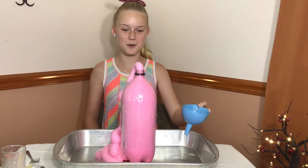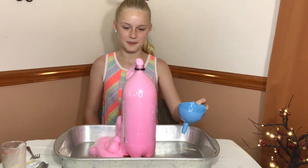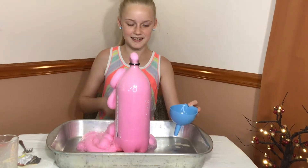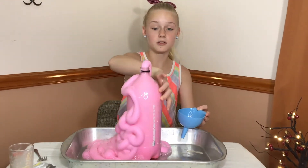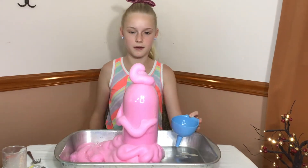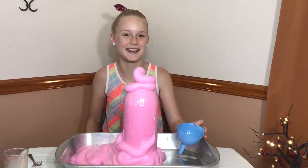It looks so cool. I love the color. And it smells pretty good too. The bottle is very hot. That is so cool looking.